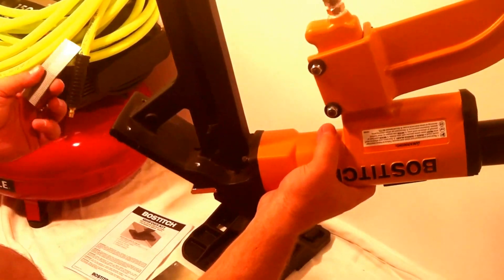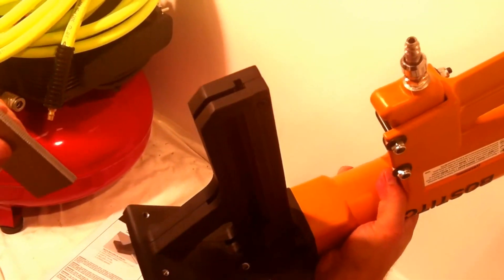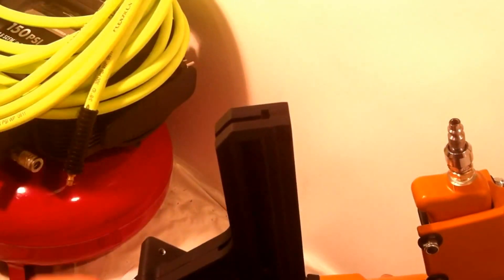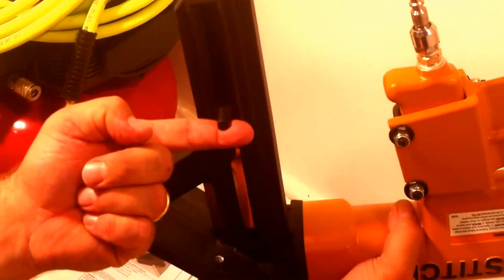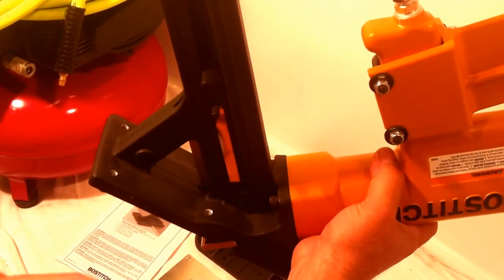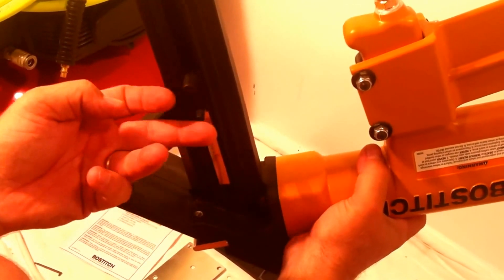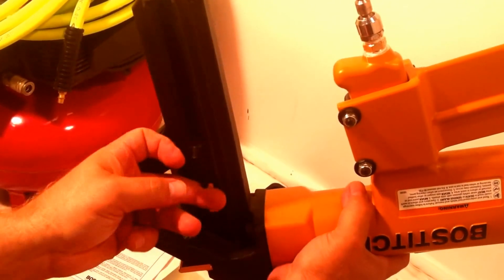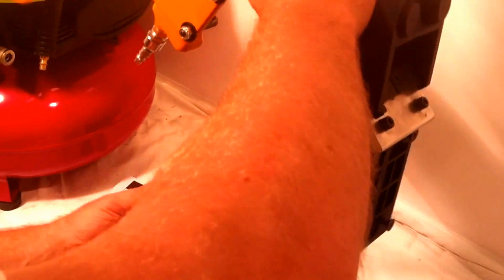The nails are put into this machine pretty simply — there's a cutout that allows you to drop them in. You pull up the clasp mechanism, release it, and it's set. If you want to unload your nails, it's as simple as lifting this smaller button and then your nails will come out.